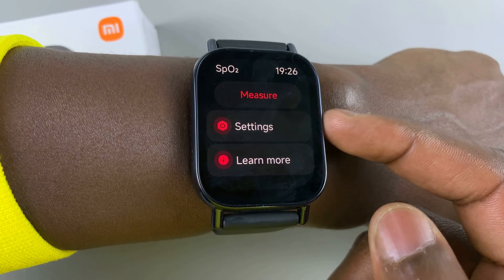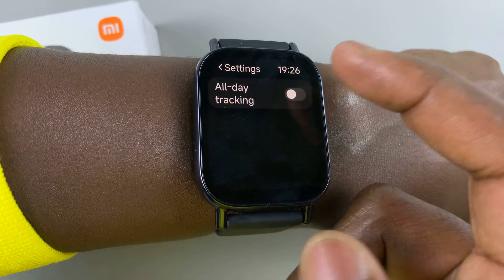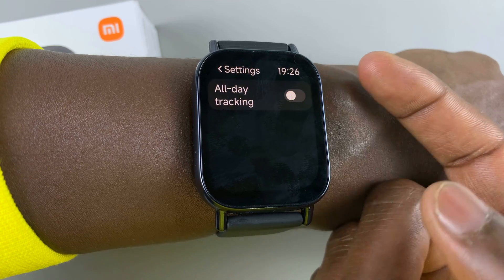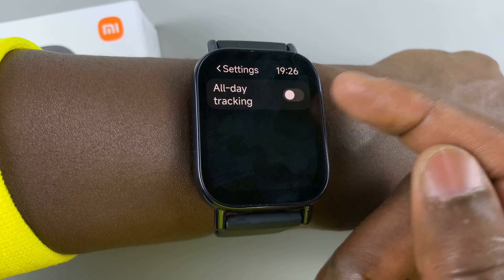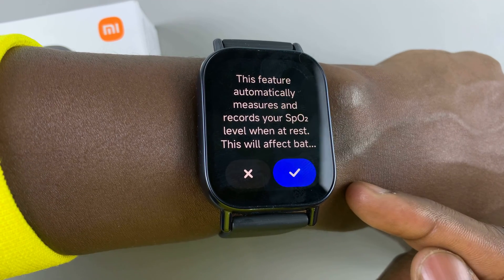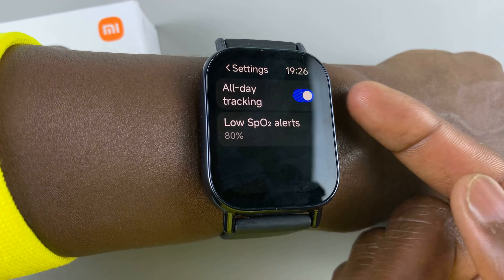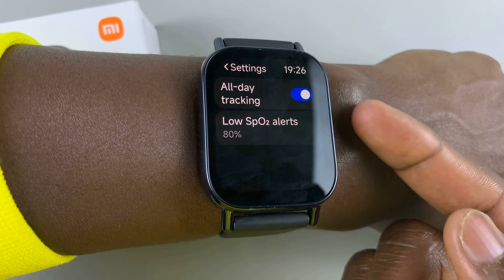Here on this page, you can also scroll down and select the settings option. And here you'll be able to find this option: all day tracking. You can disable it or tap on it to enable. Of course, this will come at the expense of your battery life, as this basically means your watch will be tracking your blood oxygen levels throughout the day.